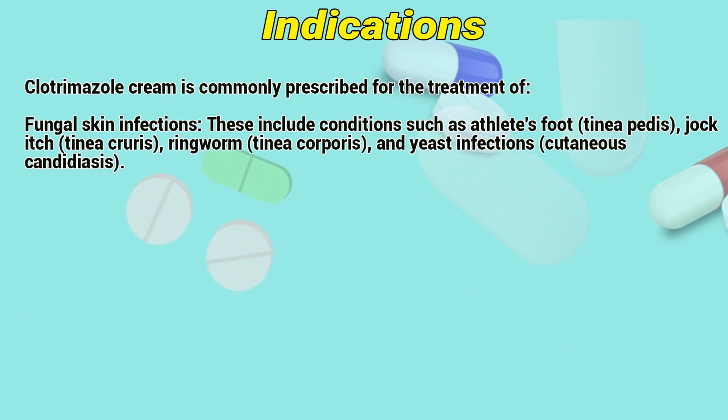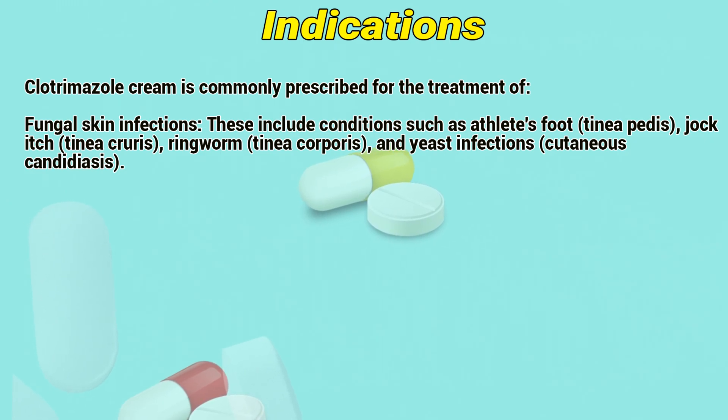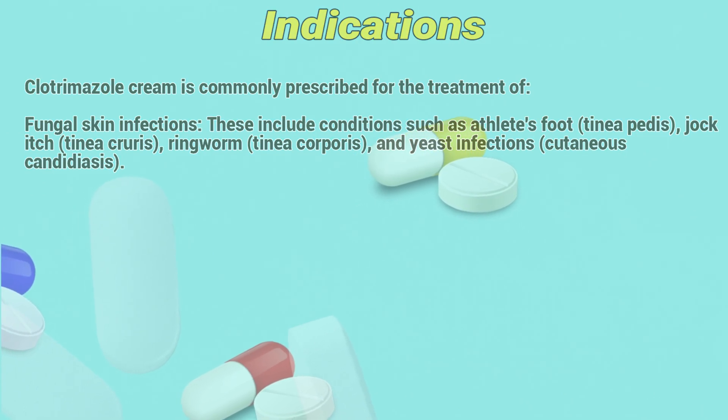Indications. Clotrimazole cream is commonly prescribed for the treatment of fungal skin infections. This includes conditions such as athlete's foot (tinea pedis), jock itch (tinea cruris), ringworm (tinea corporis), and yeast infections, also known as cutaneous candidiasis.